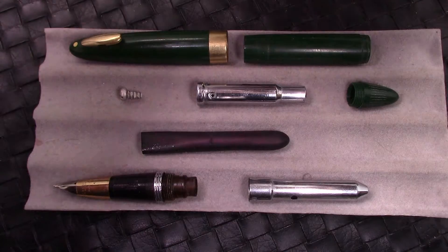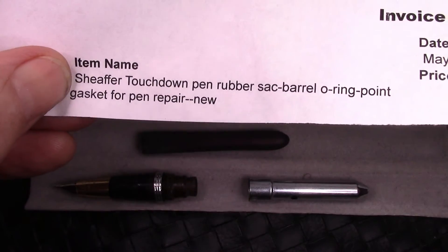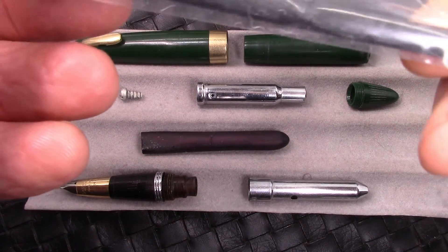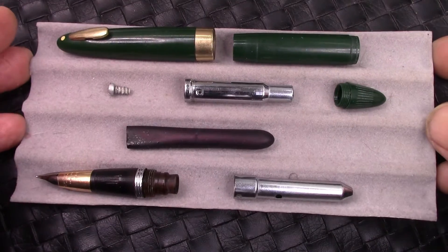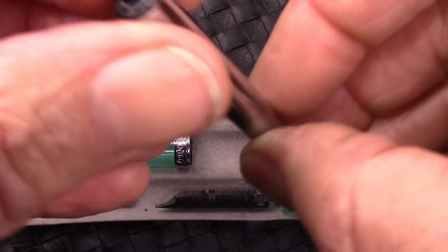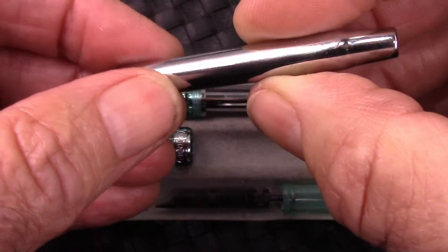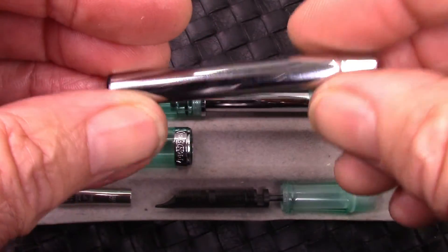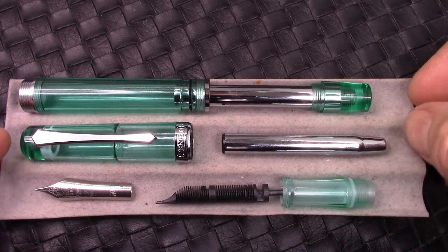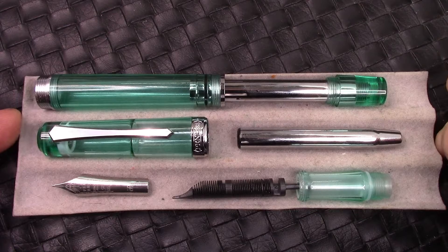I actually sent away for a kit — they sell them to restore the Schaefer Touchdown, and they give you a replacement sack and two gaskets. I haven't restored this one and I'm not motivated to. In this situation, here's that sack inside. Hopefully that has a long life to it. Maybe PenBBS will sell replacement systems, or pen restorers will figure out how to restore the sack if there's enough demand.